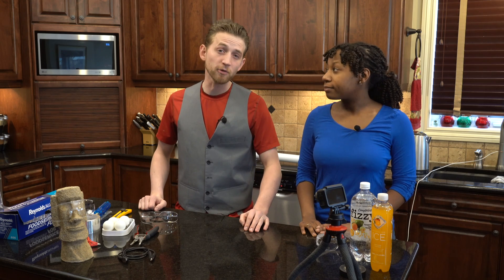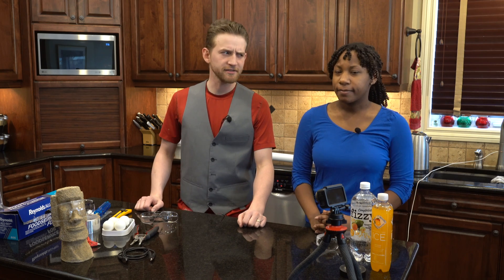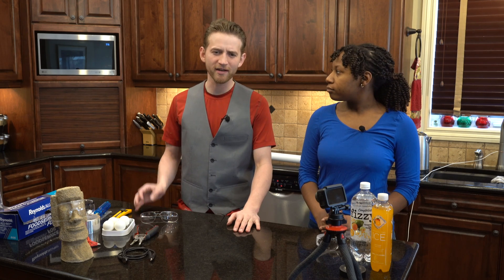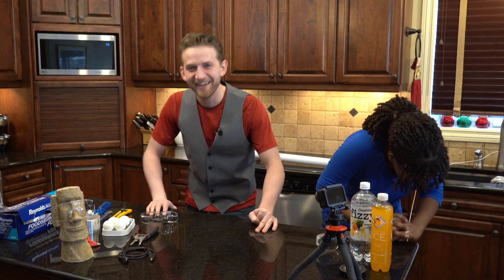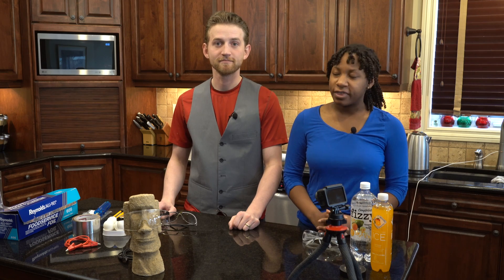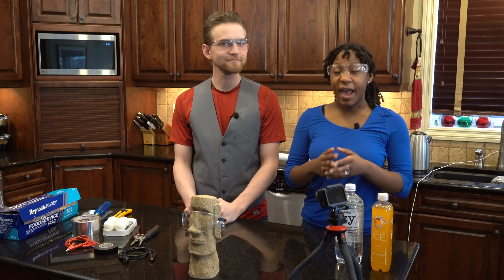We're going to be dealing with thousands of volts of electricity today. So make sure you know what you're doing and do not play with electricity. Does it still count as playing if we take the proper precautions? As long as we respect the power, it should be fine. But we did forget one thing — put on your glasses. Much better. Make sure you subscribe for weekly experiments and random facts.